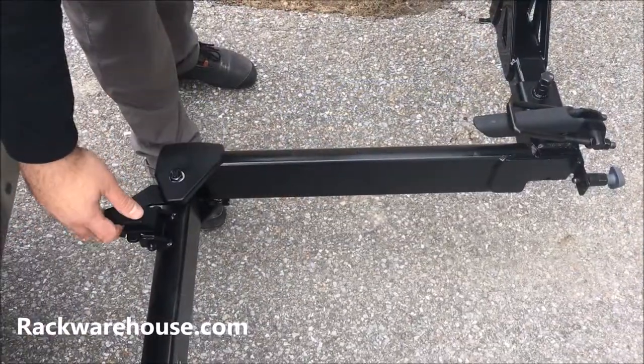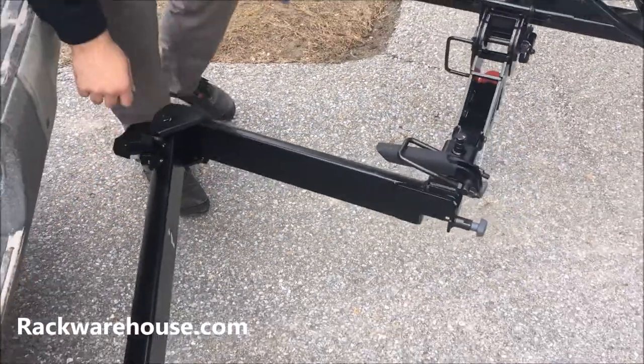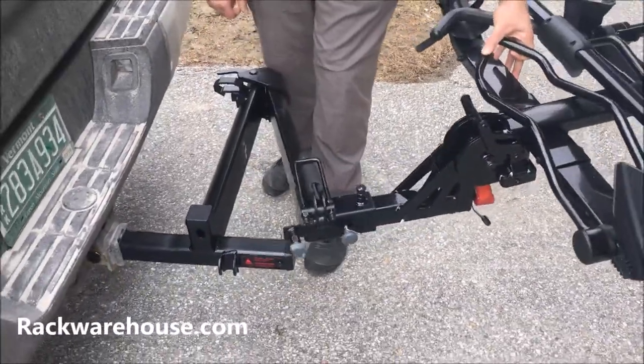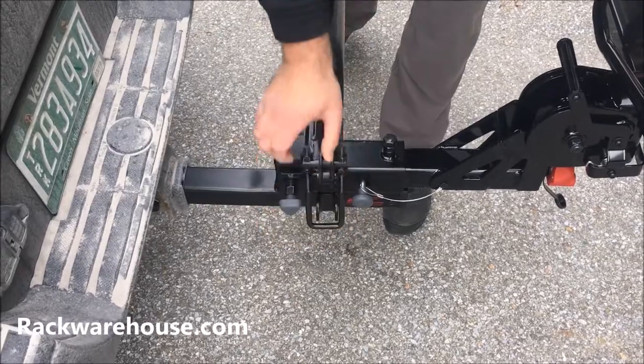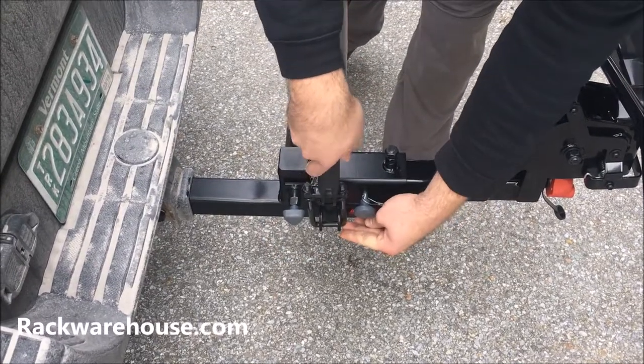To close the Backswing, stand on the outside of the rack and lift the release lever. Close the Backswing until the spring pin locks back into place and close down the latch. Please note that with bikes fully loaded, the latch will be more difficult to close.